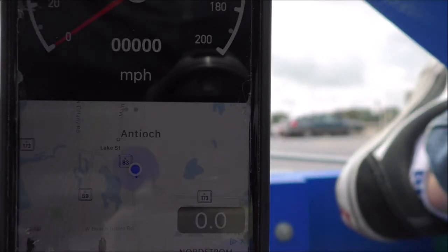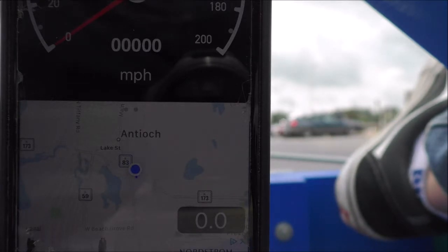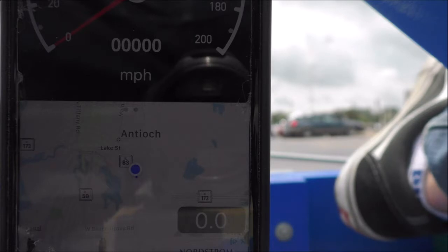I did adjust some settings back there. I turned down the max amps on both the motor side and the controller side, so we're drawing less power essentially when I hit the accelerator. We'll see if we get more of a smooth acceleration without the jumpiness.